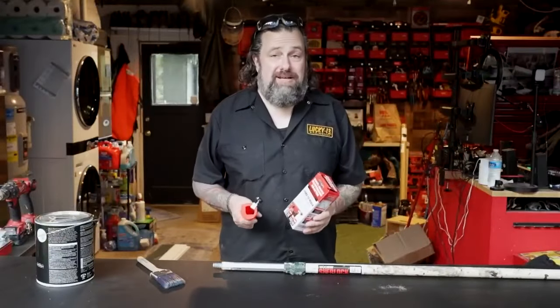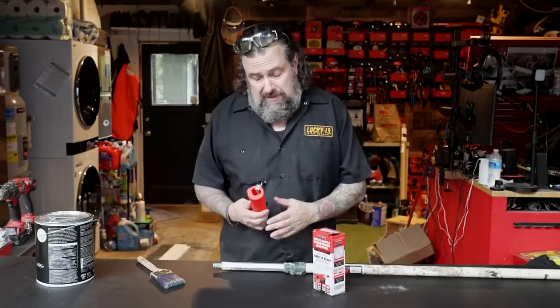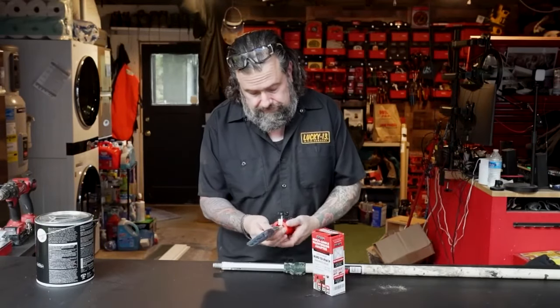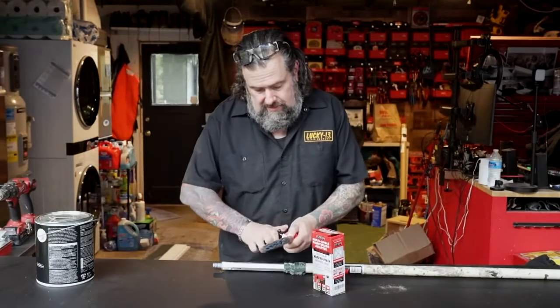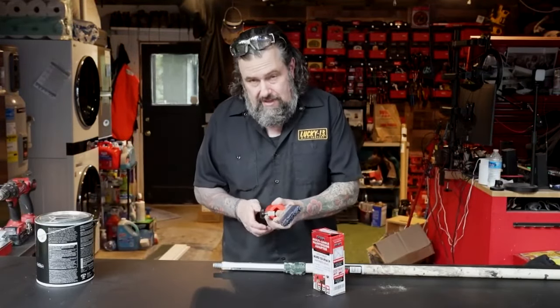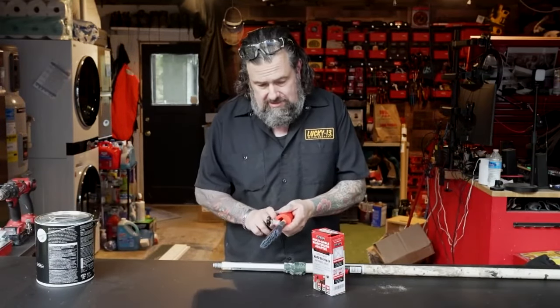In today's Let's Test It, we're going to test this paintbrush extender and see how it works. We've got an end here where we can stick our paintbrush — that's going to go in there like that. And then this is our adjustable end.